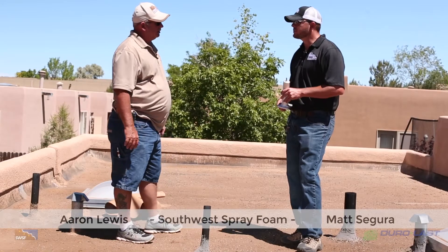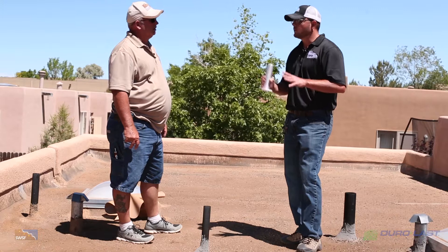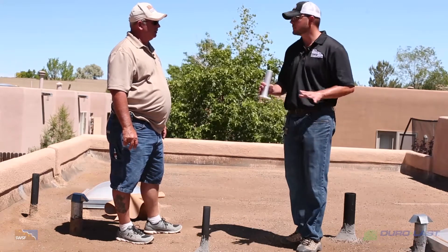We're installing a Duralask prefabricated roof system, which means we measured this roof off, sent the specifications to the manufacturer, and they fabricated the roof to fit this specific building.